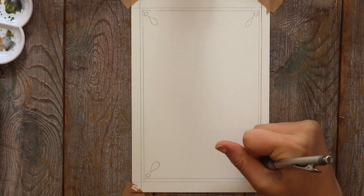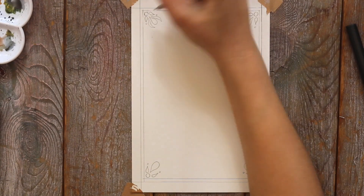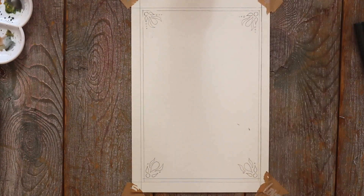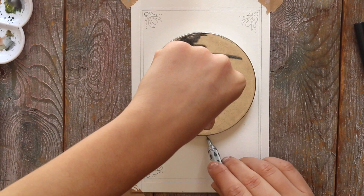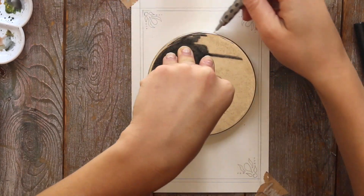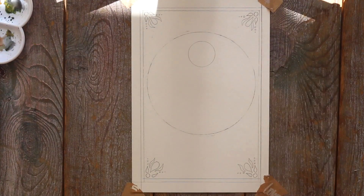So to start out this painting, I took a ruler and made a double border. And then in each corner I'm doing just a small little design and I'm trying to make it the same in each corner. You can make this however you'd like — I'm just adding whatever designs I think would look best. Super simple. And then I'm just going to take a top to a candle and make a circle. My circle template doesn't have big enough circles for this, so I like to just take whatever I have around the house. And then in the middle on the top I'm going to make a smaller circle, and this is going to be my sun.